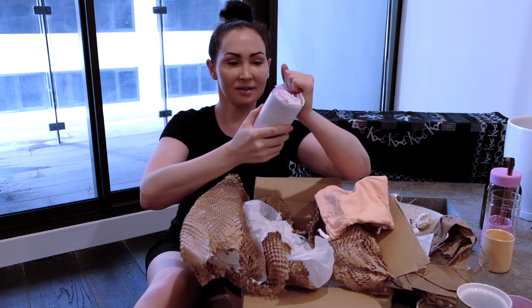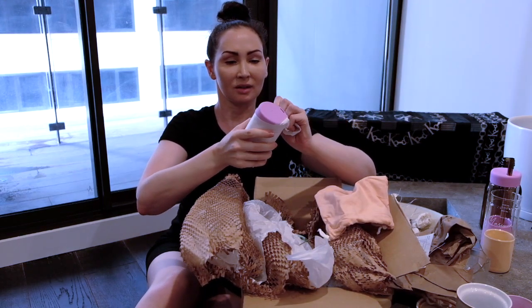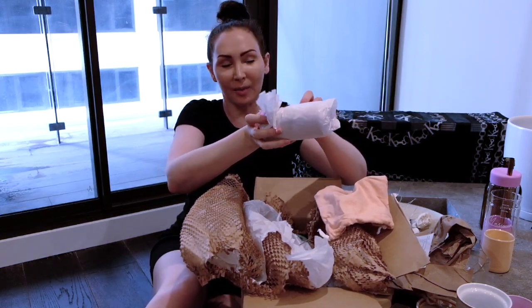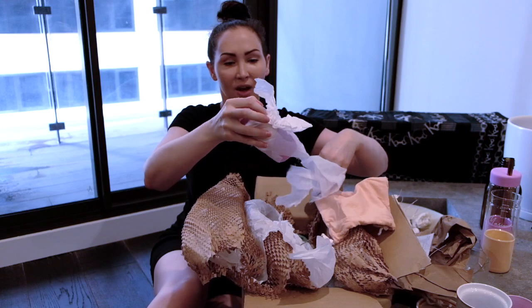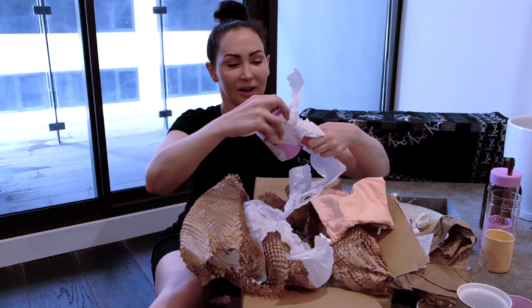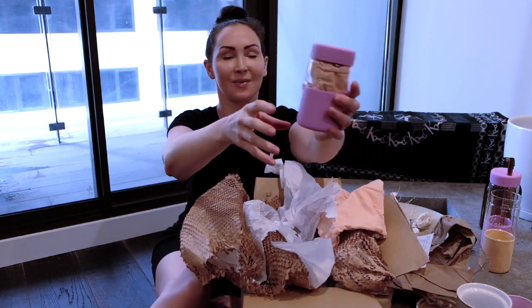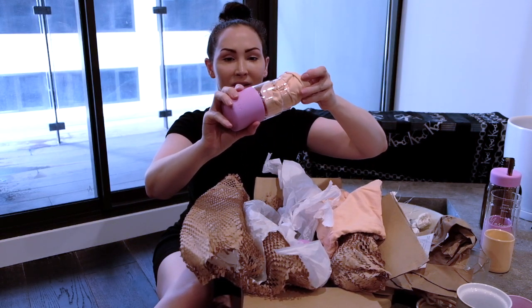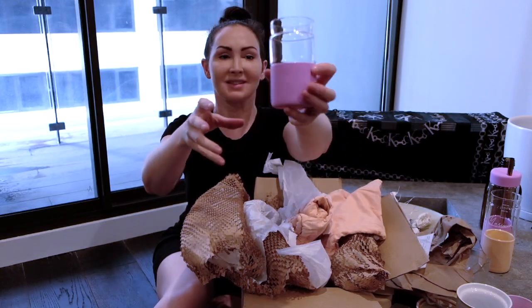I got an original size, which is for when I go to get my regular coffee — I don't need a big one, I just need to take a little one down. Again, same thing — super duper cute.